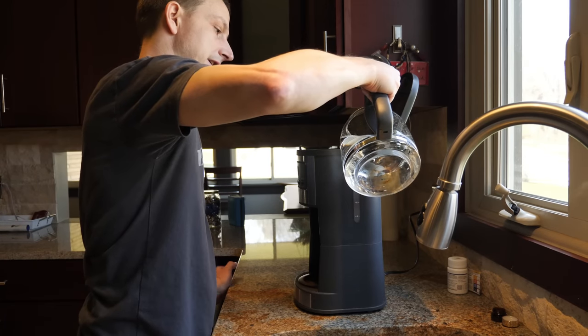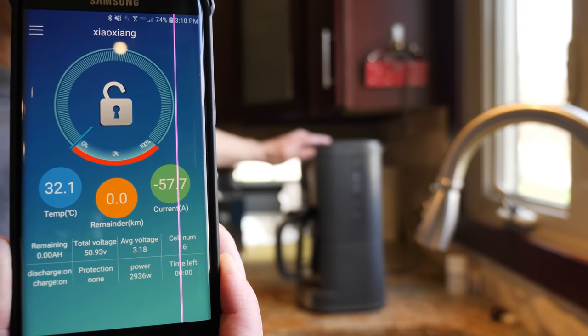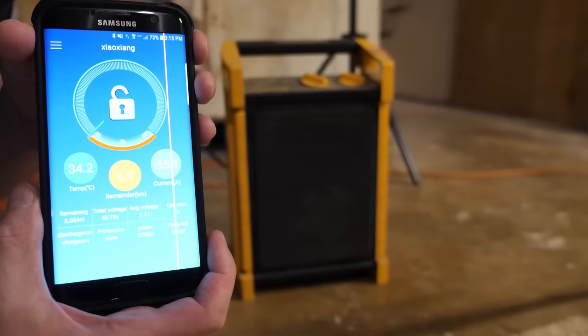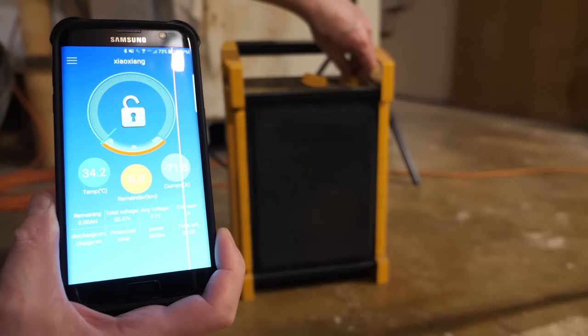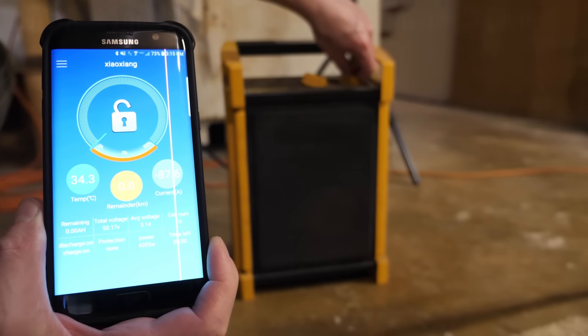Full pot started — dishwasher is running. We're at 57 amps, still watching YouTube. I just had a thought: I could plug in a space heater. We're at 55 amps and climbing — going to low on the space heater, now drawing 72 amps.